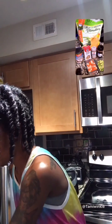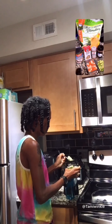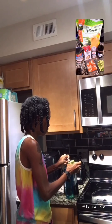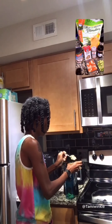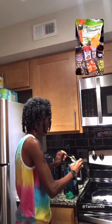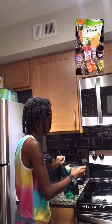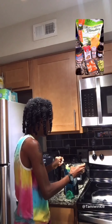Avocado, your protein, and your blender — I'll keep it going because I have a lot to do today. So I put the avocado right into the blender. I use a spoon because it's easier.